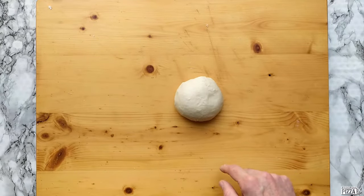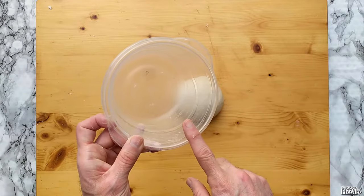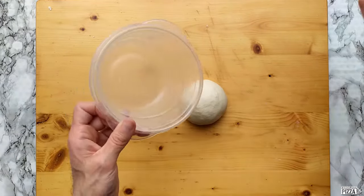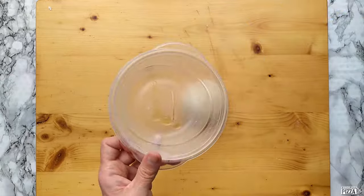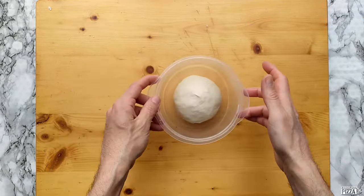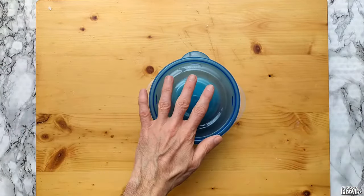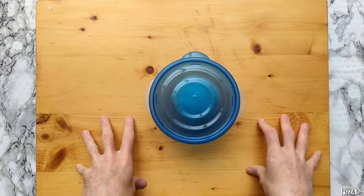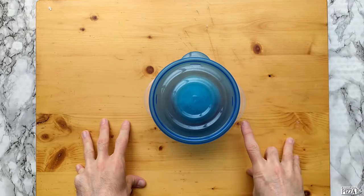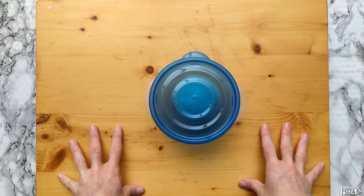Now I'm happy with my dough. I will put it here with a little bit of olive oil so it doesn't stick, and always cover it so it doesn't dry out. We want our dough to be ready in two hours — give or take, of course.